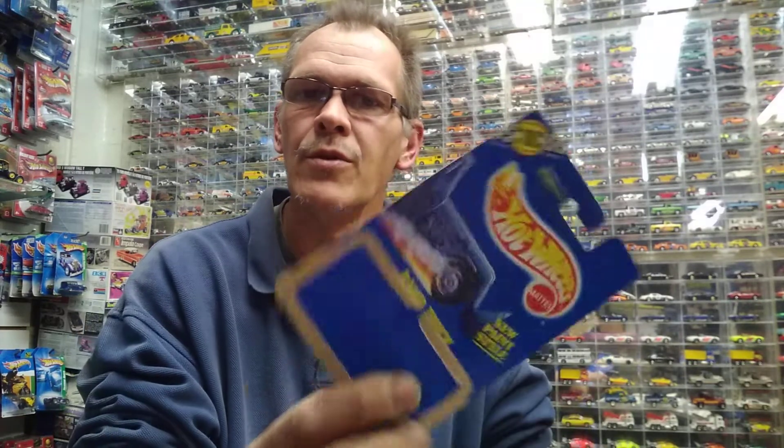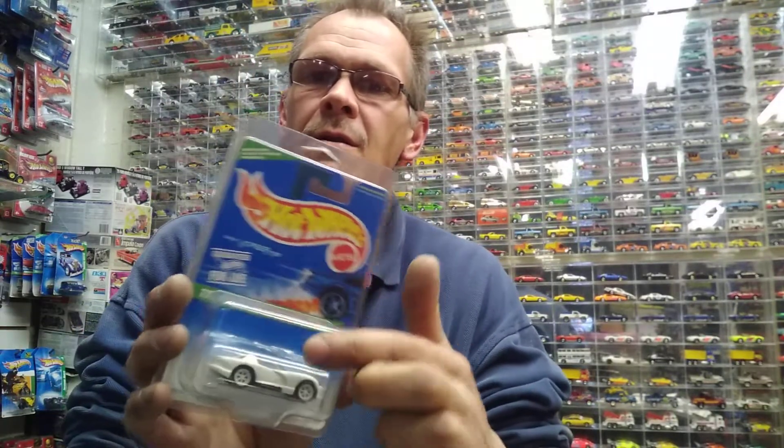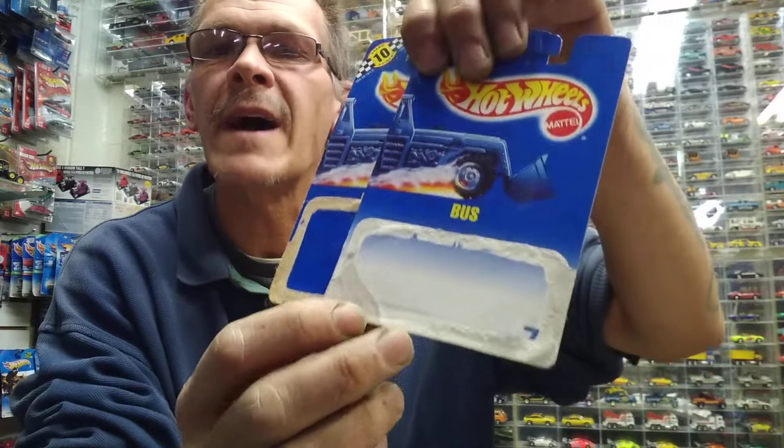When you go on eBay and people have blue cards, they'll list a blue number blister pack — but these can be different. They're both blue number blister packs, but a brownback is different. The reason is: if you see the back on that card, all the blue cards numbered one through 270 came on these blue cards, and then after 270 they started coming out with some series cars.